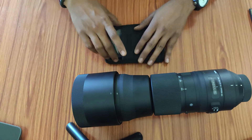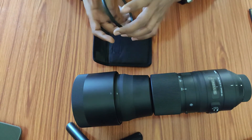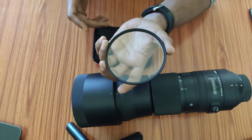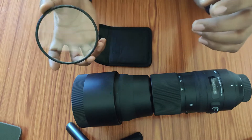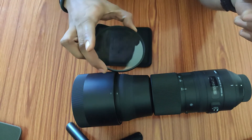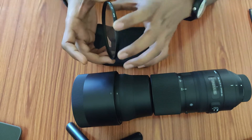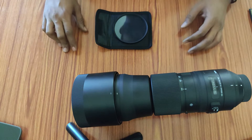Let me quickly introduce you to the filter — a 95mm filter for the Sigma 150-600mm lens. This is how the filter looks like. It is a blank UV filter; there are no colorful prints or colorful film on it. I will show you how to apply it over the lens.